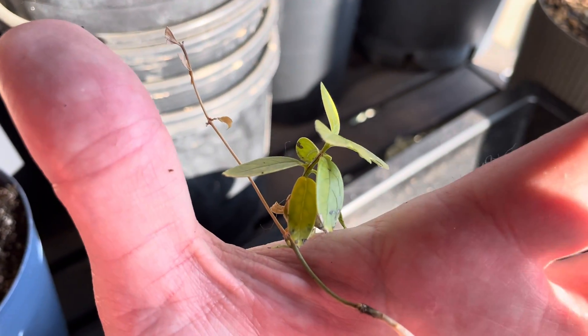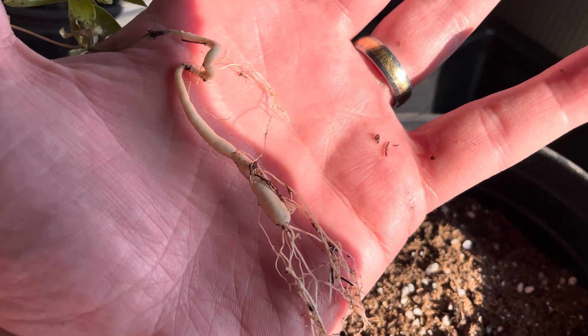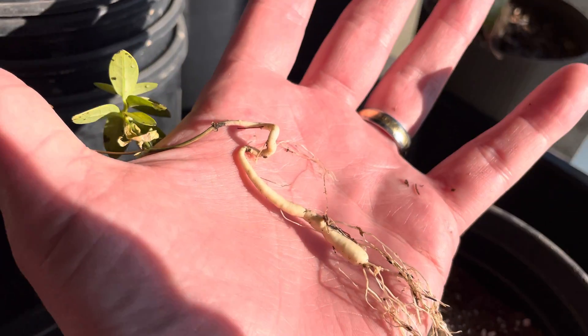And then we get these beautiful blooms coming out of the flower. But you have to have a very mature root — a much larger root — if you're going to get flowers. It's not going to flower at its current size.